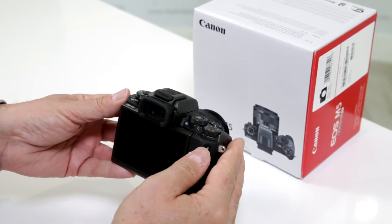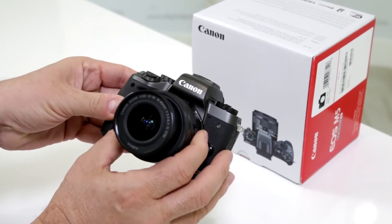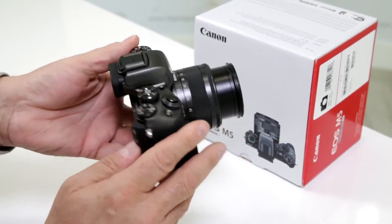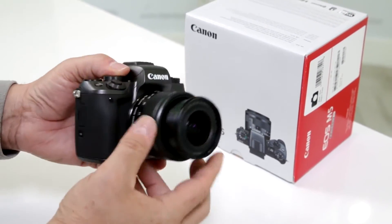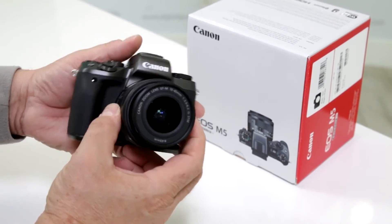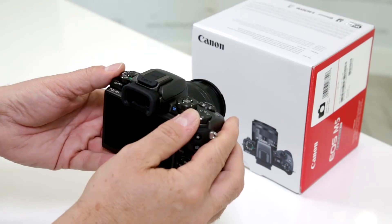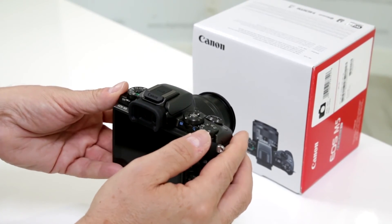Is it made out of magnesium or plastic? Well, they don't use the term plastic — it's a polycarbonate. It's very well put together; honestly, that's the reason why they can make this camera just a little bit shy of 22 ounces in this combination with the 15-45. Very sturdy, feels great in the hand, but it's not magnesium alloy. That way you also have the capability of working with WiFi and their new Bluetooth connection.